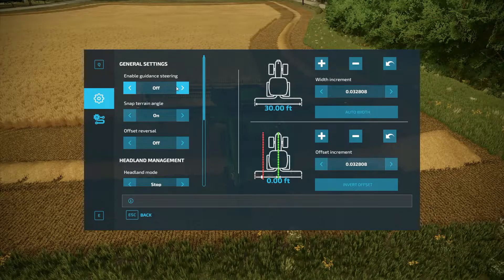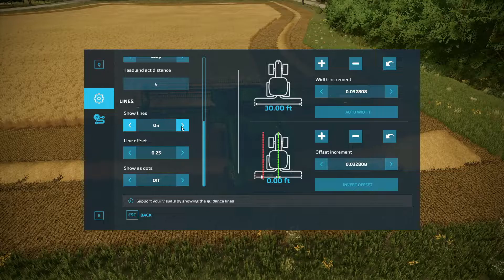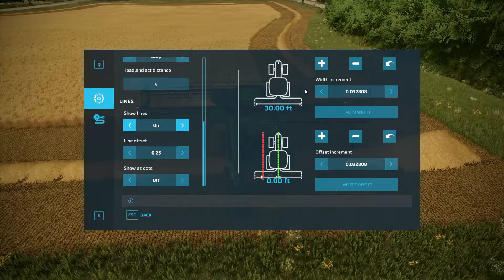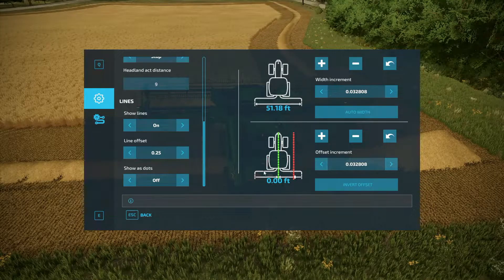What we're going to do is enable Guidance Steering. Make sure you have offset reversal turned on. Scroll down — you don't need to worry about headland management. I'm going to turn show lines on; I like to have the lines turned on. Next, come over to width and select auto width. That will automatically adjust your tool width to whatever size the plow, header, or whatever you're using. Then make sure your offset stays at zero — you don't want an offset with equipment that is centered with your tractor.